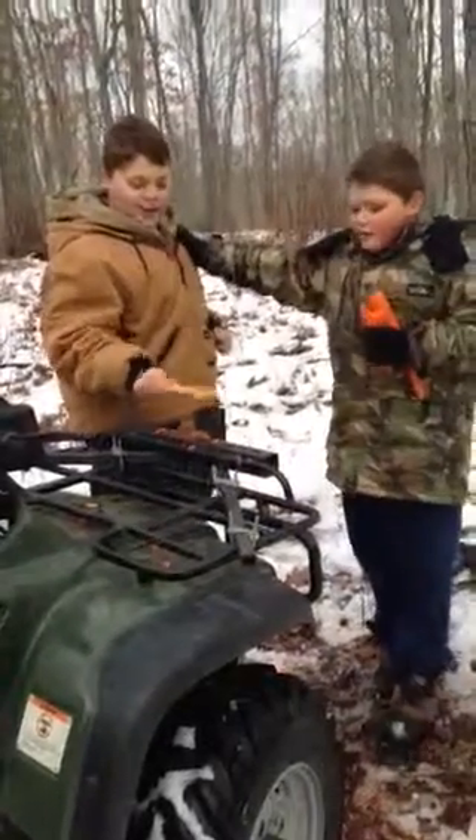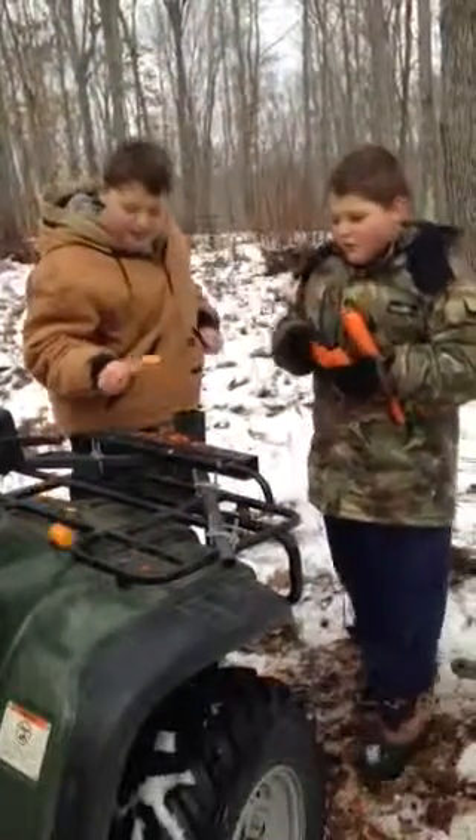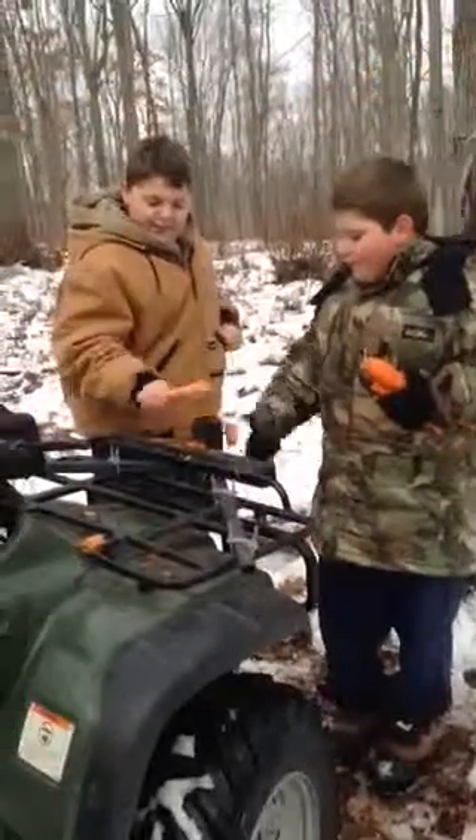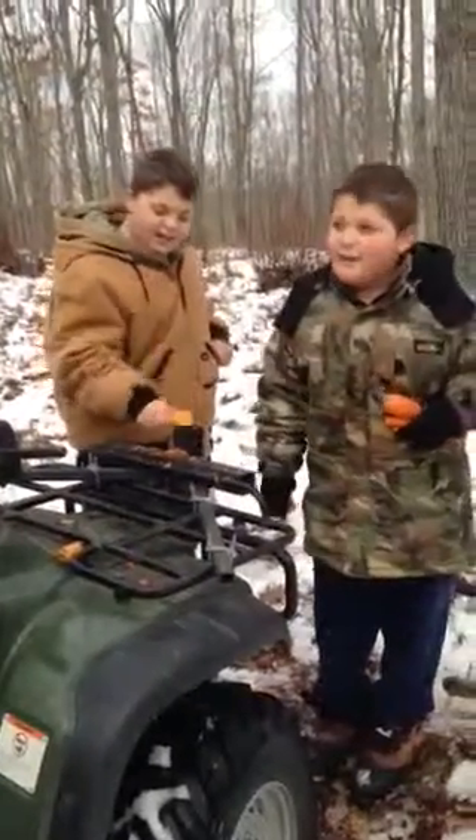I'm Eric and this is Gregory, my assistant. Today we're trying to grind up carrots, and this episode is called Carrot Killers.